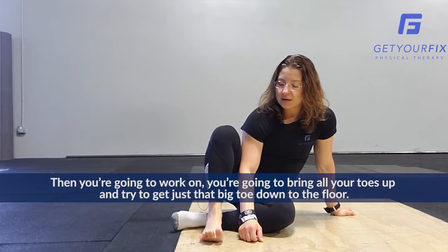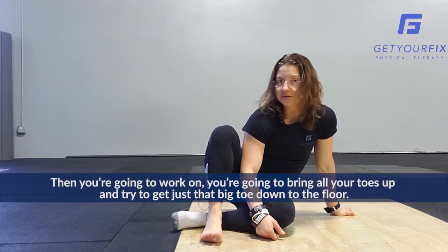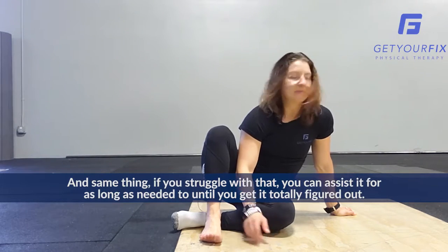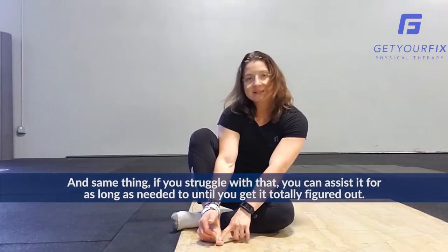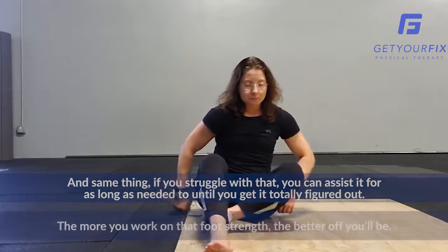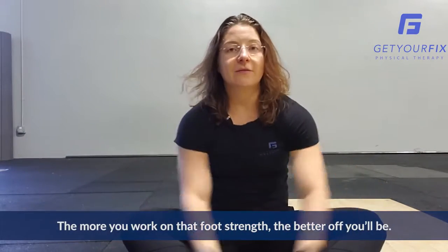Then you're going to bring all your toes up and try to get just that big toe down to the floor. Same thing — if you struggle with that, you can assist it for as long as needed until you get it totally figured out. But the more you work on that foot strength, the better off you'll be.